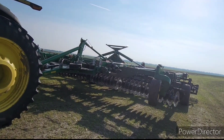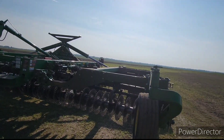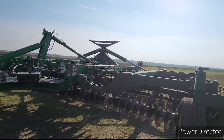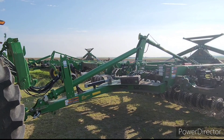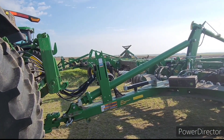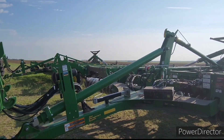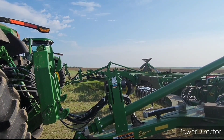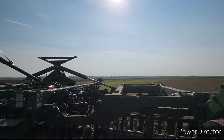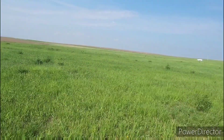We've got a whole bunch of little puddle-jumper fields today — a bunch of little 70-acre and 30-acre fields to get finished. We're in the home stretch of planting for the year, probably somewhere between a thousand and fifteen hundred acres left to do, and then we're done. We're finally getting there but it's taken a while, so we're gonna get rolling and get started for the day.